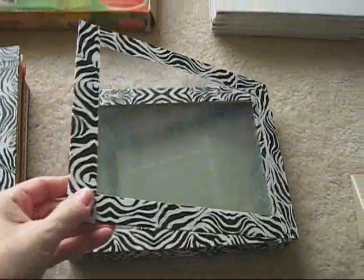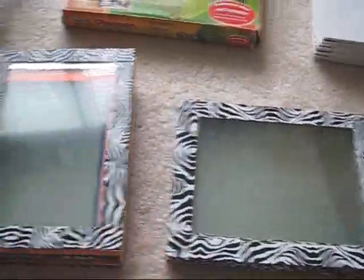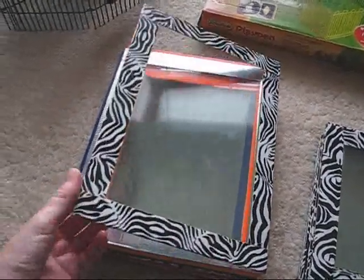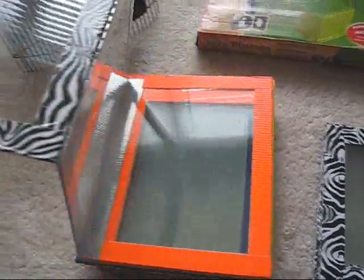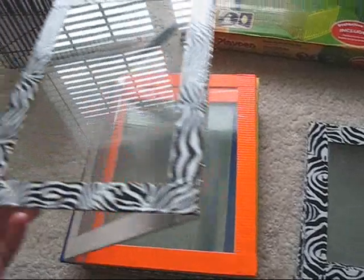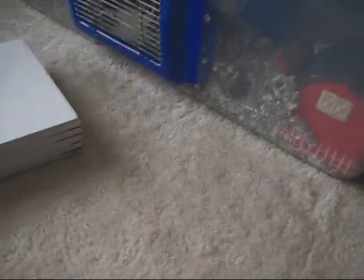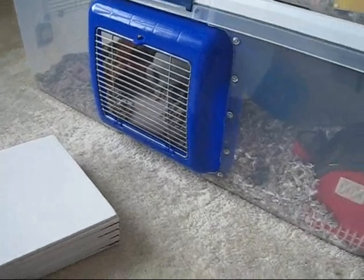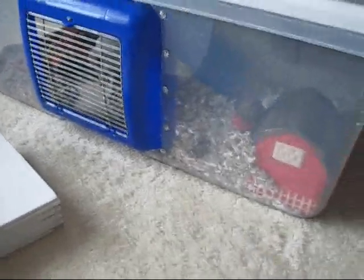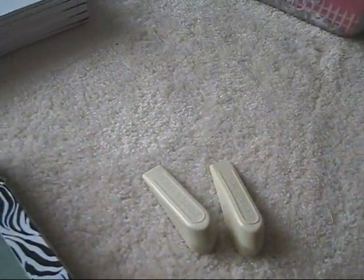I have two different walls for my hamsters — this one's shorter and longer, and it's for Ginger, who doesn't try as hard to break out. Sneaky is a master Houdini breakout artist, so I had to make hers a little taller, and I got a little crazy with the duct tape, but it works really well. For both of them, I use door stops when I put the walls up against their doors to keep them from nudging the walls away and sneaking by.